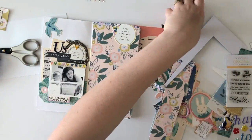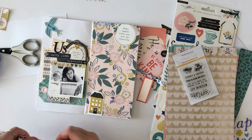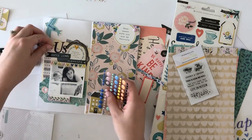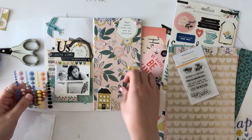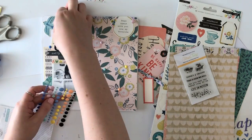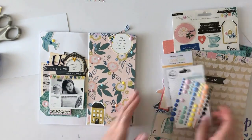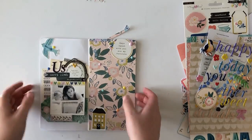That will complete my page. I hope you enjoyed this process of me adding a lot of layers to my spread, and I hope you'll give this flip-up photo a try if you haven't done this before. Hopefully you enjoyed this video — if you did, please give it a thumbs up and consider subscribing if you're new to my channel. I will see you again in the near future. Bye!